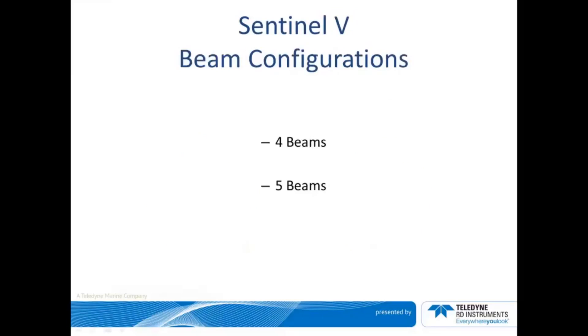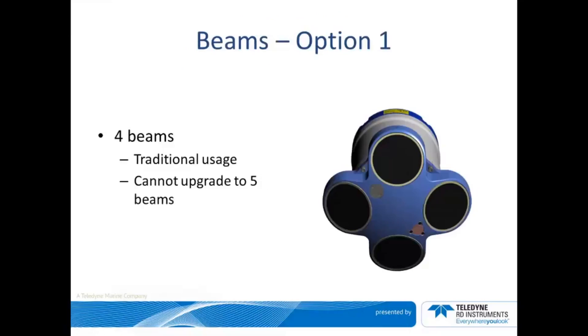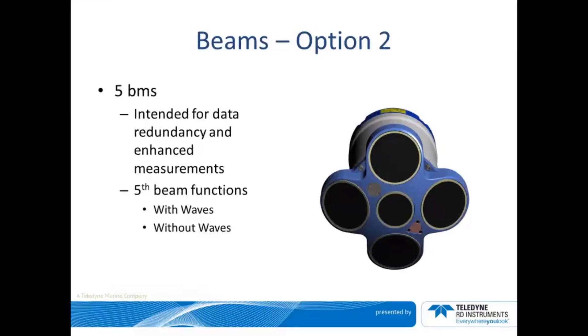The Sentinel-V offers two different beam configurations: four beams and five beams. Option one is the standard four beam configuration. It has the traditional use of water current profiling. It is important to note that it cannot be upgraded to five beams — you must have opted for the five beam configuration at time of purchase. Option two is the five beam unit. The integrated fifth beam provides a direct vertical velocity measurement and a fifth range to the surface measurement.